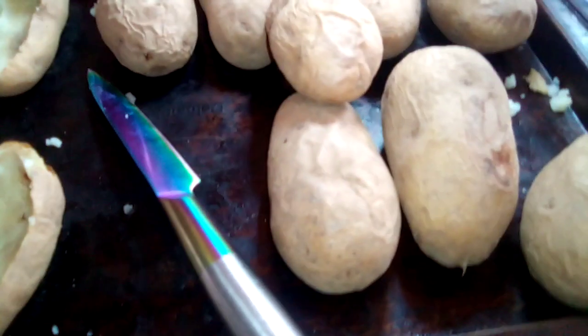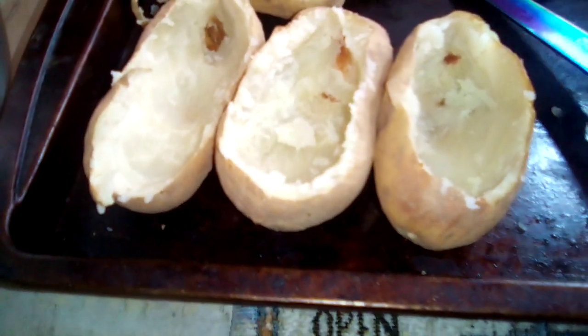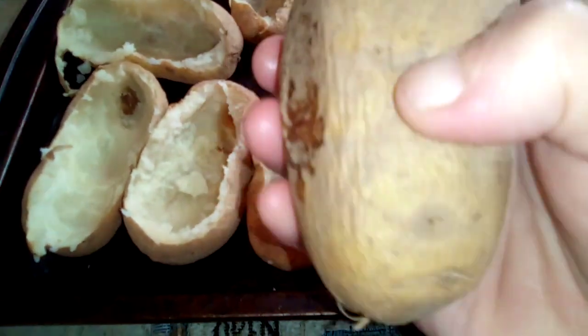Today we're making some baked potatoes. I dug out some of the potatoes and baked them for an hour in the oven until they're soft like this.